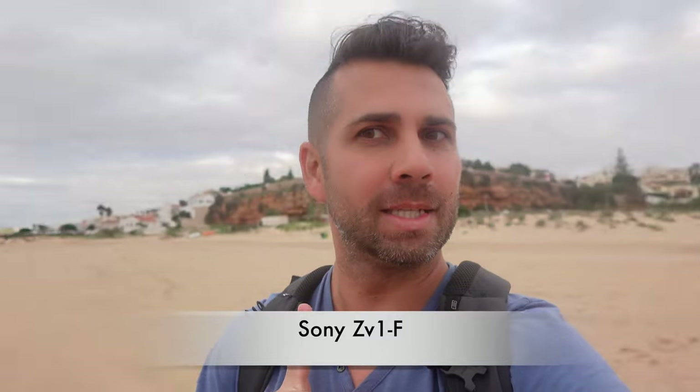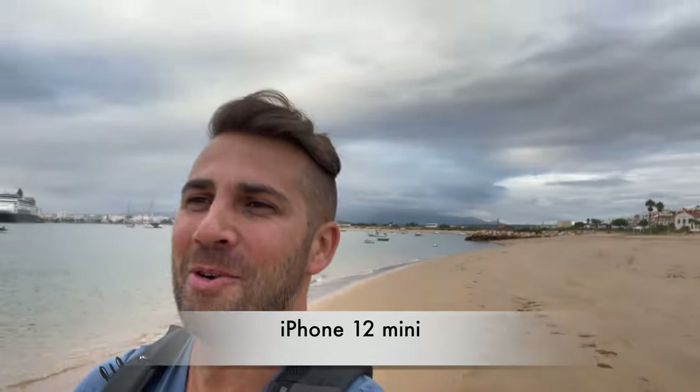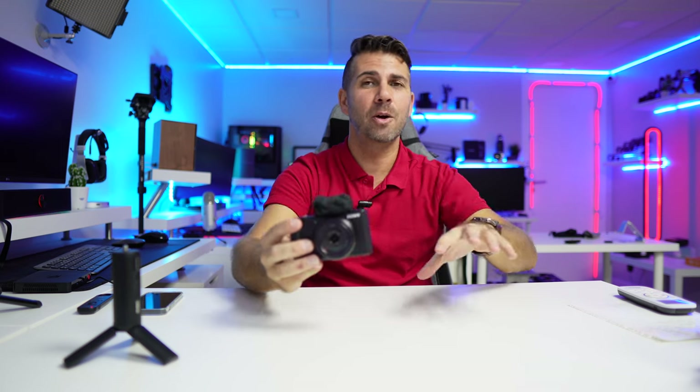It looks like the iPhone is doing a little better in HDR, but I'm not sure because the iPhone has a bigger screen than the Sony so I can't tell from here. We have some really nice clouds today — not ideal sunshine, but good for high dynamic range testing. Hopefully this footage from the Sony and the iPhone 12 Mini front-facing camera, both at 4K 30fps, will be great.